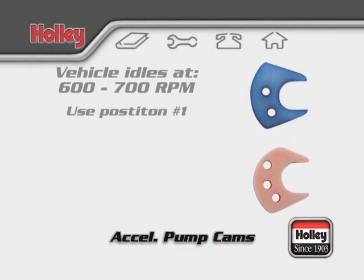Generally, vehicles which normally run at lower idle speeds — say 600 or 700 RPM — find this position more useful because they can have a good pump shot available coming right off of this relatively low idle.